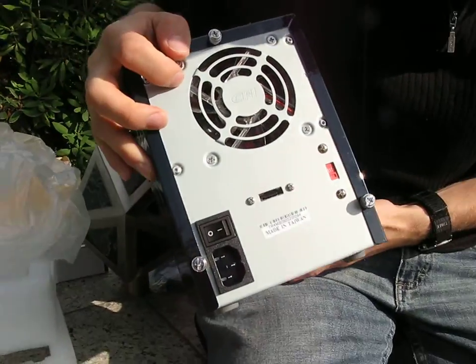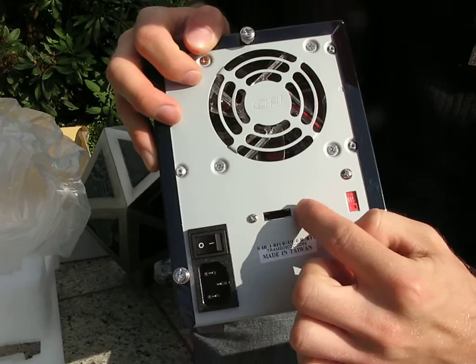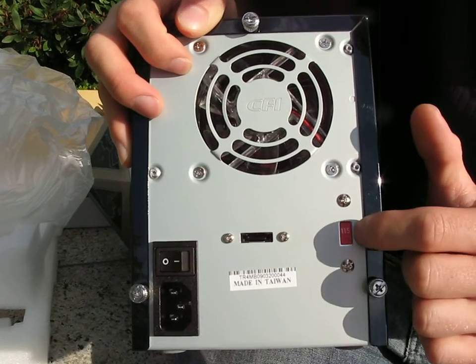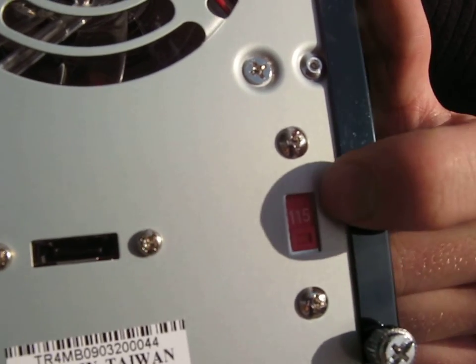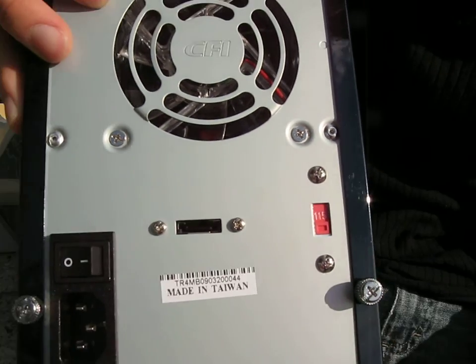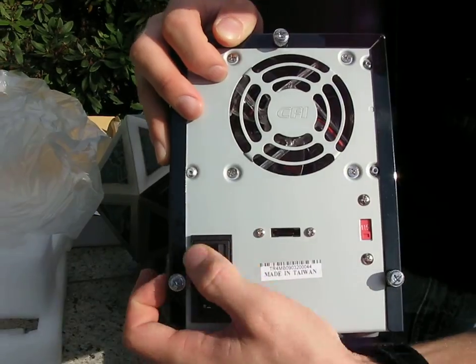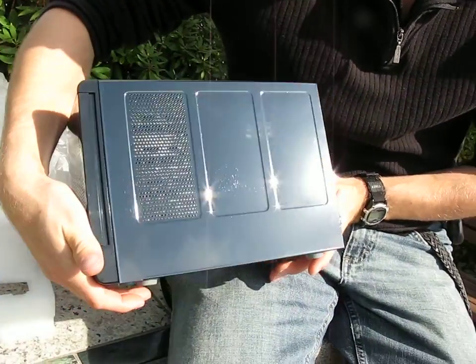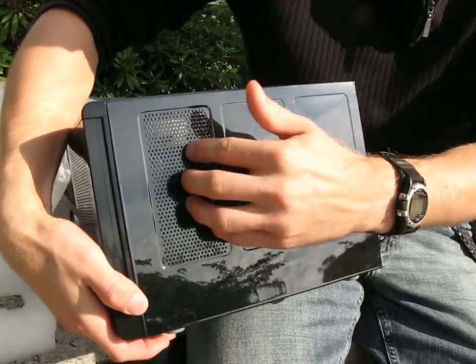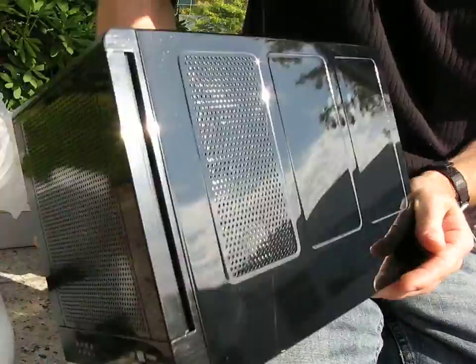At the back we've got an 80 millimeter exhaust fan and your eSATA interface. There's a switch to choose between 115 volt or 230 volt, so make sure you've got the right one enabled before you power this up. There's your power input and an on/off switch. On the other side you've got ventilation holes that draw air across your hard drives and out the back of the unit.